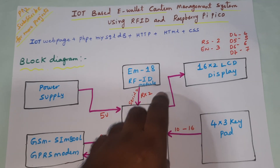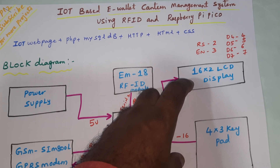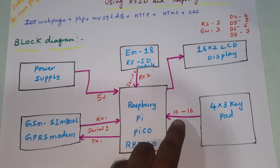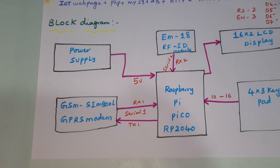We have a 16x2 LCD display with RS, Enable, D4, D5, D6, D7 connected to pins 2, 3, 4, 5, 6, 7. A 4x6 keypad is connected with pins 10, 11, 12, 13, 14, 15, 16 — a total of 7 pins for rows and columns.